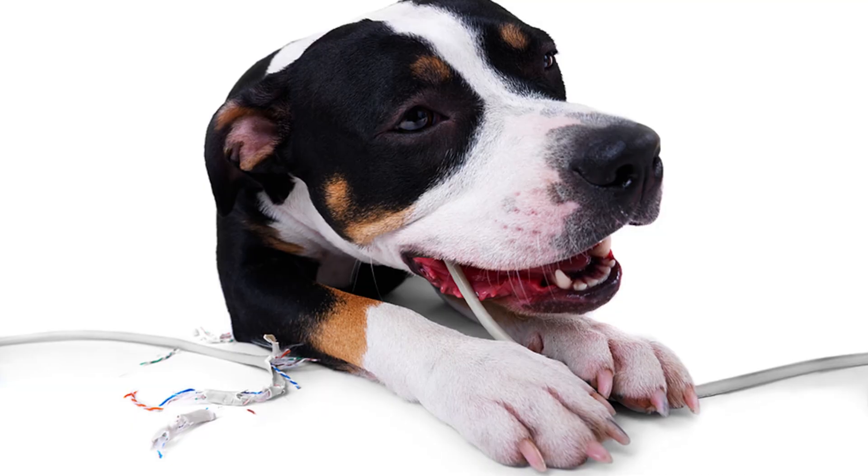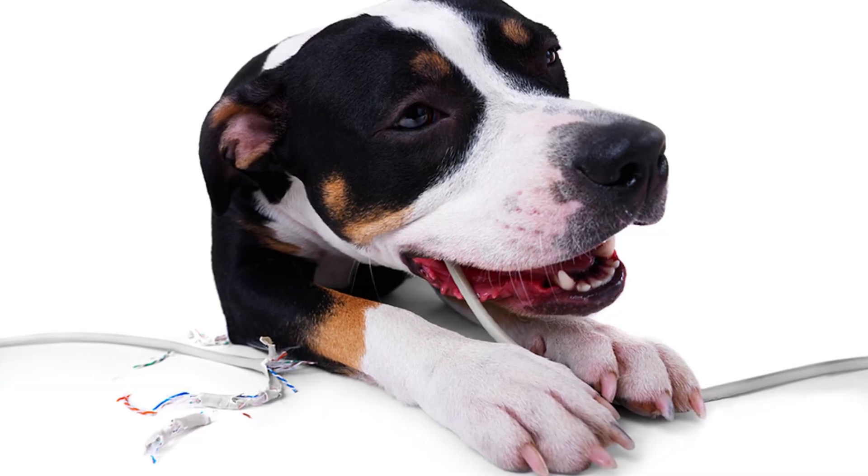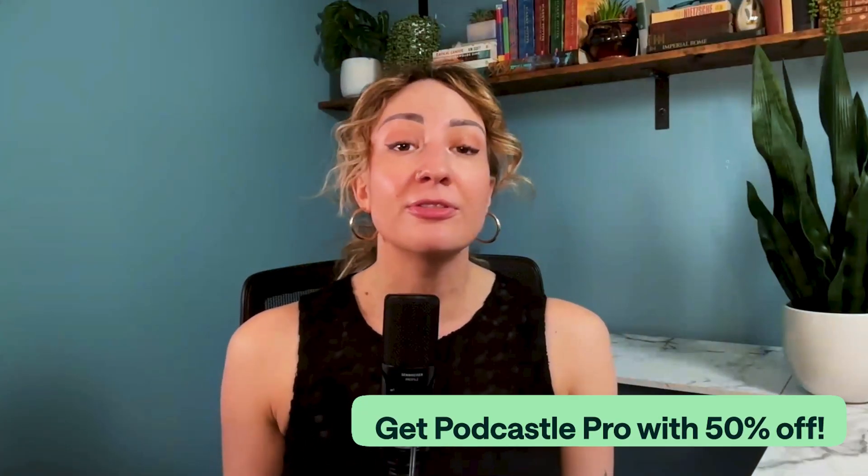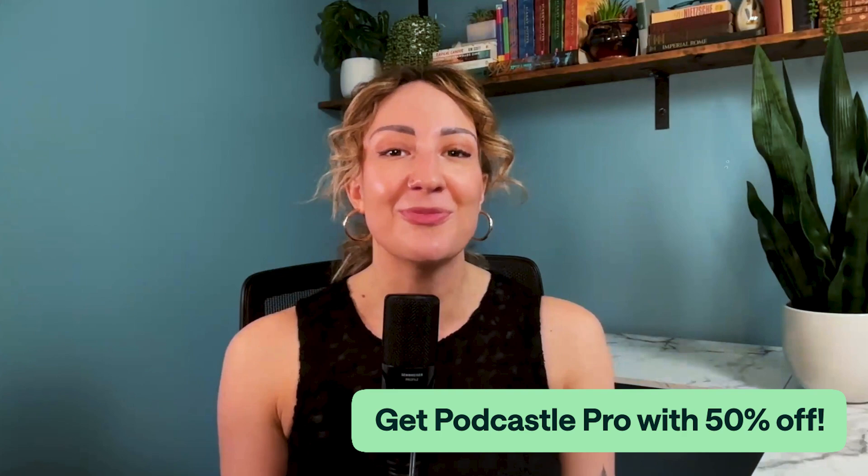This is also helpful if your dog chews through your mic cord or maybe you don't have an external mic. Podcastle is usually free to use for life, but Magic Dust happens to be one of our features used on the Pro plan. Use the link in the description for 50% off your first month of Podcastle Pro.